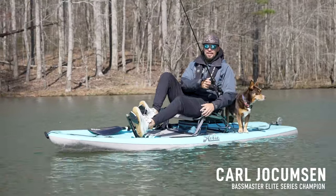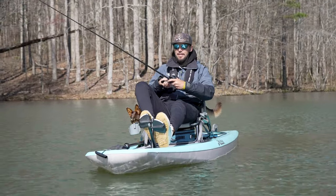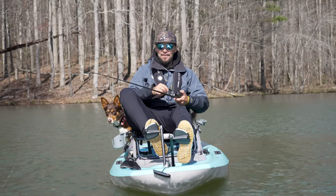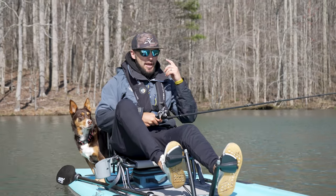We are out on the brand new Hobie Lynx. Me and Kayla and Rupi having a fish, and we absolutely love these things. When I'm on the Lynx, I always wear floating sunglasses. Hobie have a bunch of different frames.